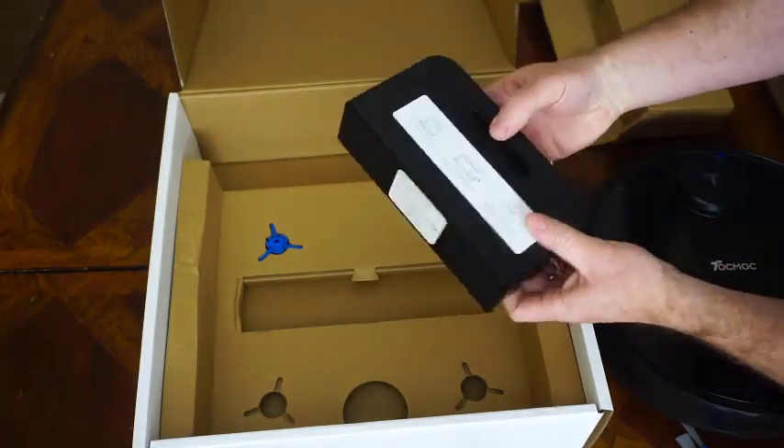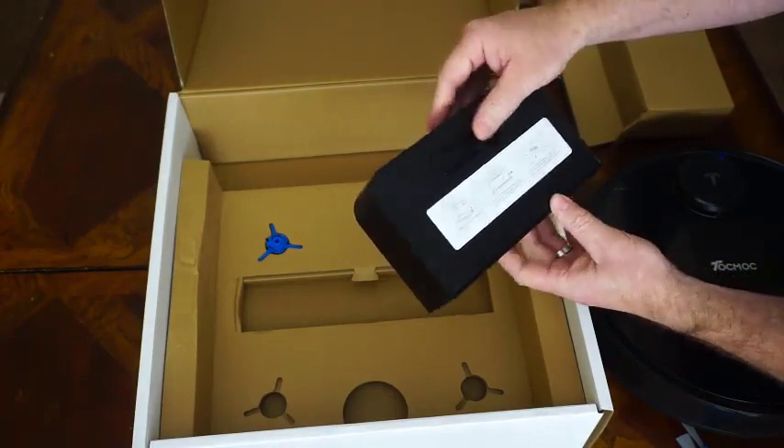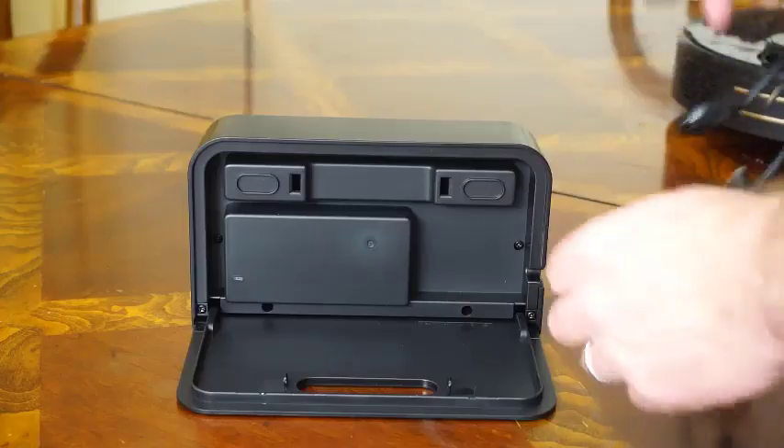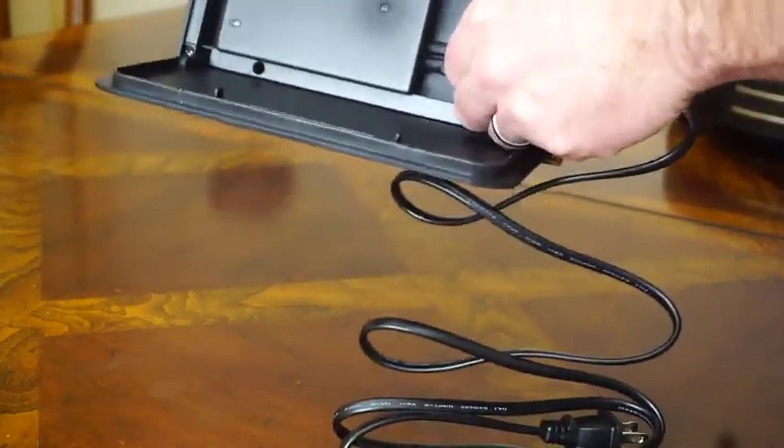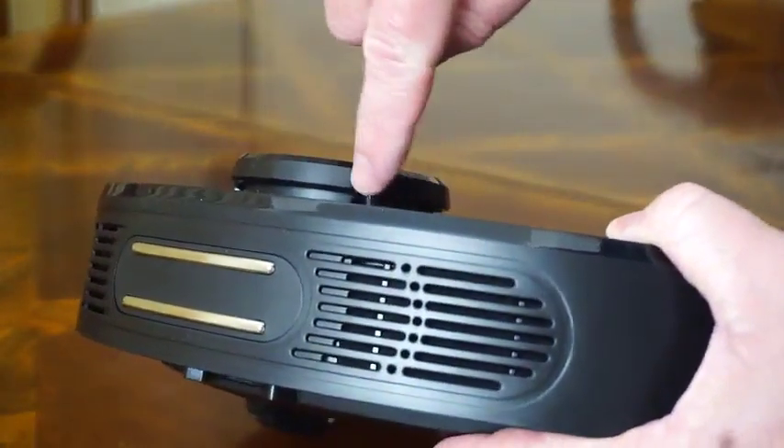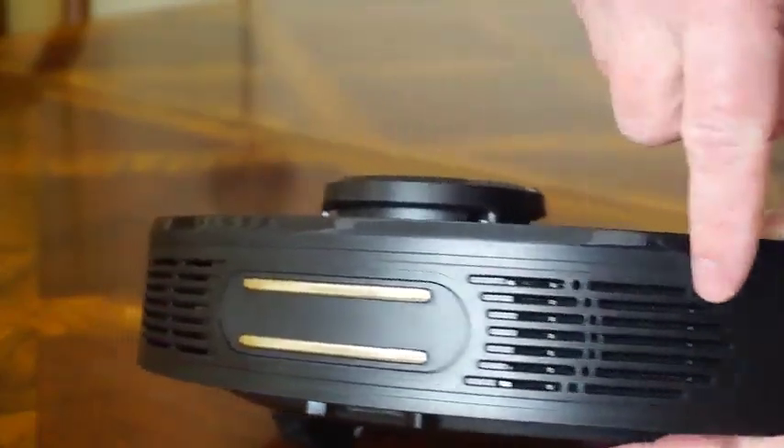This is the charging dock or charging station. I actually really like this, and the reason I like it is because the power supply is inside the unit. You can plug in the cord and kind of wrap the cord around to conceal it.